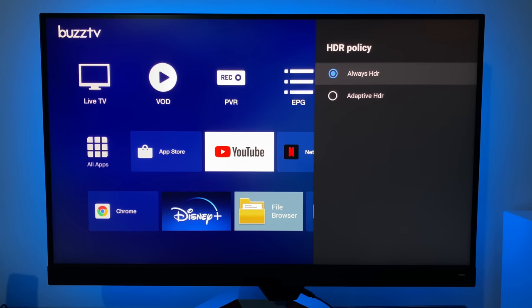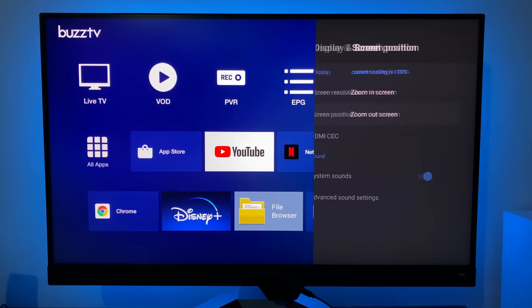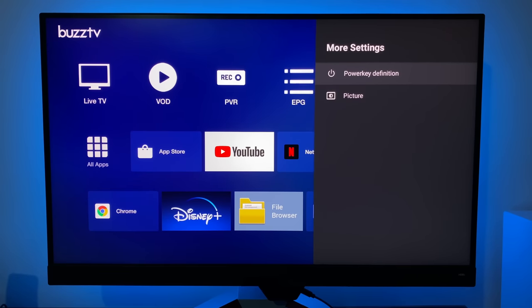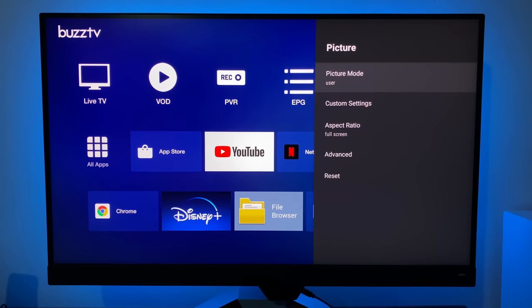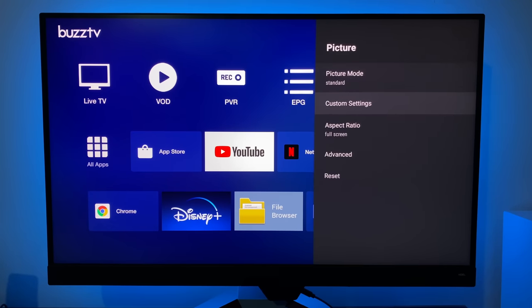HDR policy can be set to always HDR or adaptive. Screen positioning can be changed — you can zoom in and out. HDMI CEC is supported with various options. In more settings you've got power key definition, which lets you decide whether pressing the power button shuts down or restarts the box. Picture settings offer presets: standard, vivid, soft, sports, movie, and user — where user lets you customize to your own personal preference. I'll leave it on standard for now.